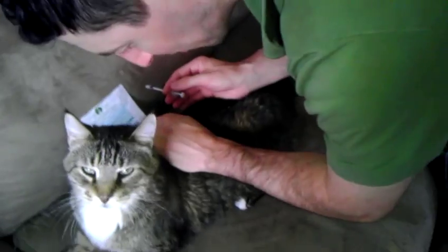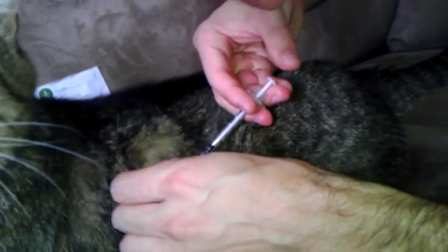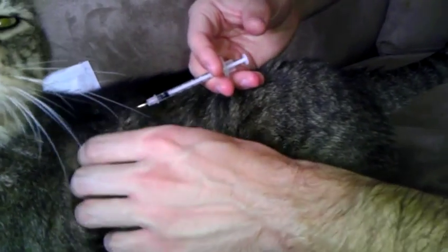Bring him over to the couch. Come on Peanut. That's a good boy. Pet him a couple times. He's going to lay down. And then on his left side here, find a nice soft piece of skin to pull up, usually towards the front — it's a little bit easier. Pop it in. That's good. And that's it.